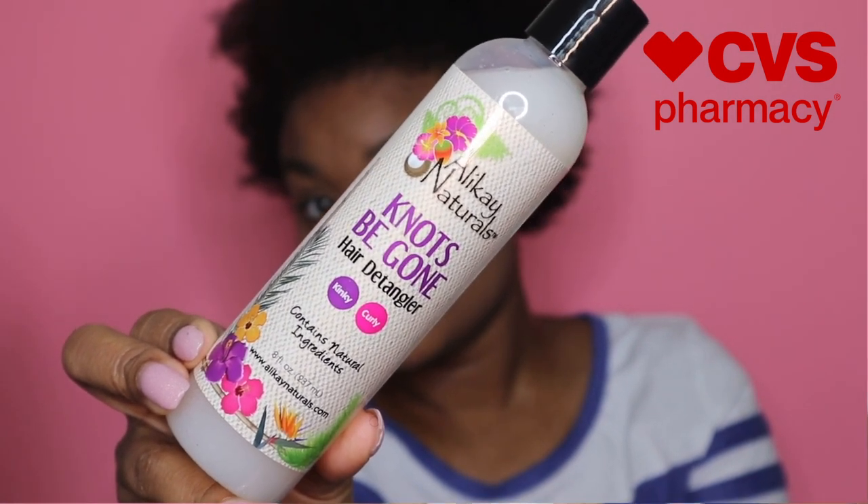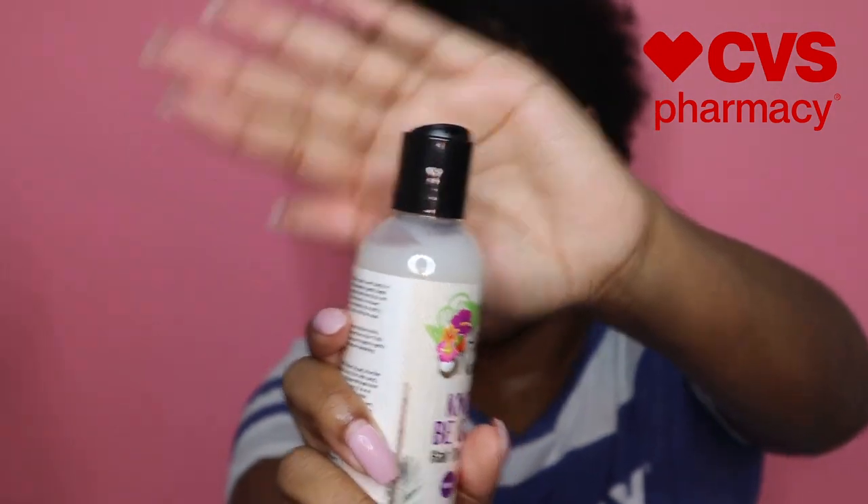I'm going to first separate off my hair, then go in with the detangler. This seems like it's pretty watery — it's a very loose product. It comes out very loose. It has an island-y coconut smell. It smells really good.